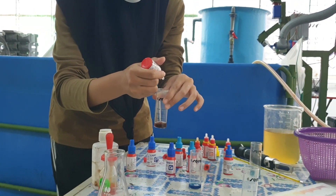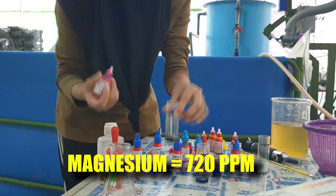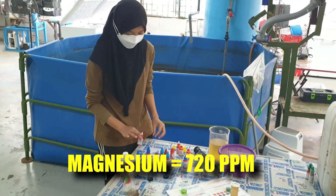The last measurement we have taken was for magnesium. For magnesium levels we have gotten about 720 ppm. So the only chemical we probably have to add in is calcium.